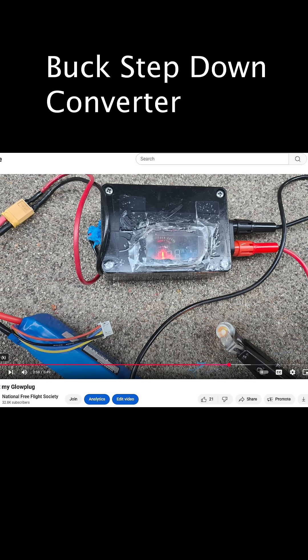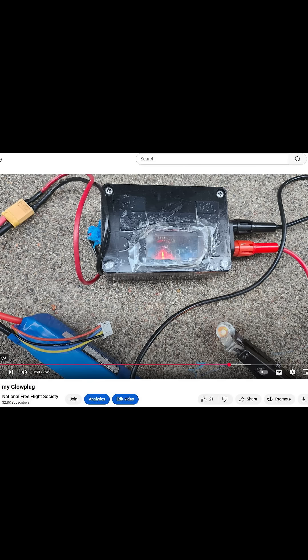I've been using a buck step-down converter to convert the 3S LiPo down to one and a half volts. Works good if it's enough amperage.